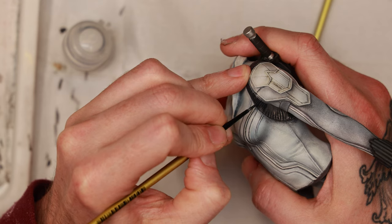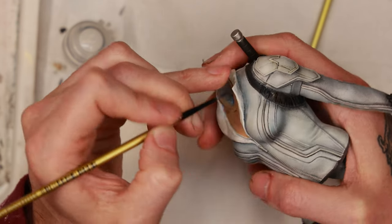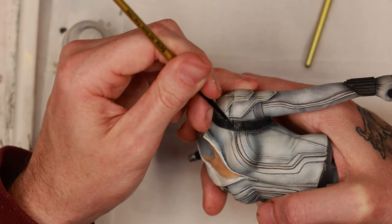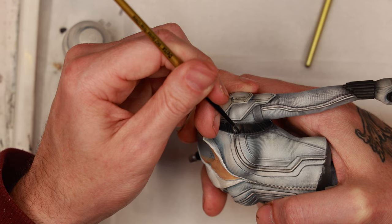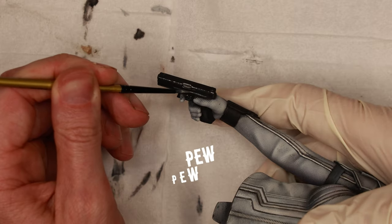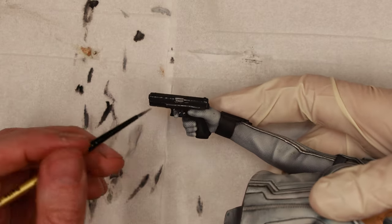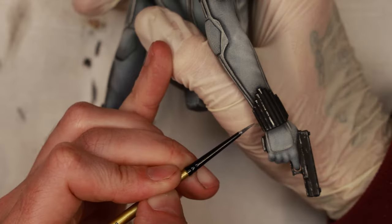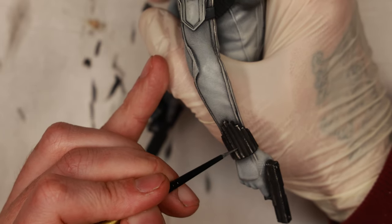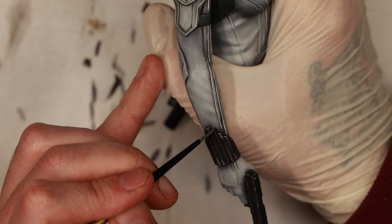With the batons sculpted, attached, and undercoated, it's back to detailing. The first thing was to do highlights and weathering effects on all the black belting around her body, painting each part with gray highlights to separate the grooves and edges for definition. Then on the metallic parts I painted some silver edge highlighting to make them look weathered, worn, and used.